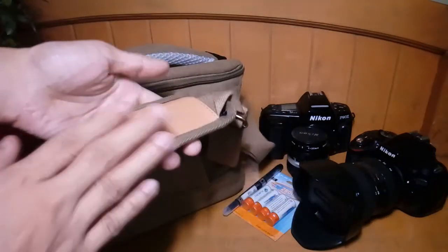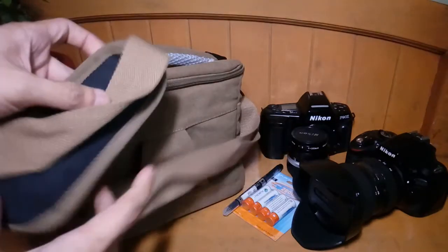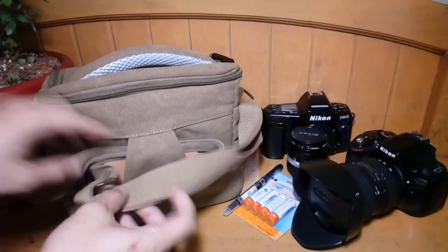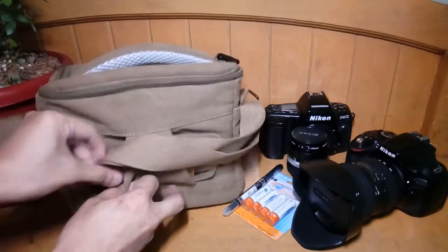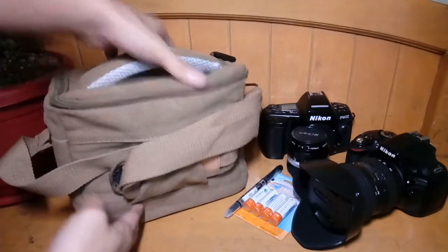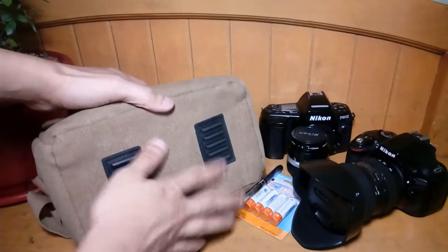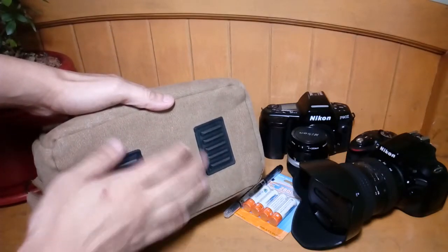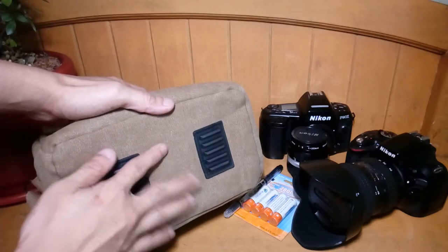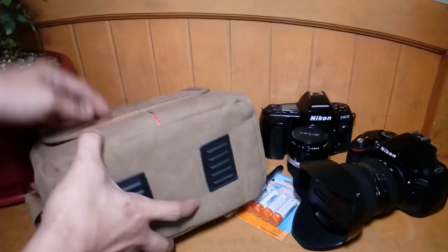Here is the cushion and it feels very comfortable when I'm wearing it on my shoulder. And if I don't need it, I can just neatly tuck it inside here. And then at the bottom, you can see that it has rubber padding here. Also, the bottom layer is well cushioned and feels very hard, so you know that it will protect your camera very well.